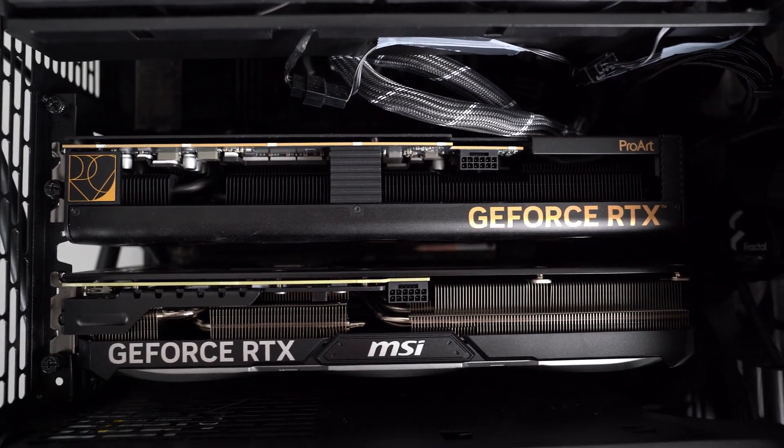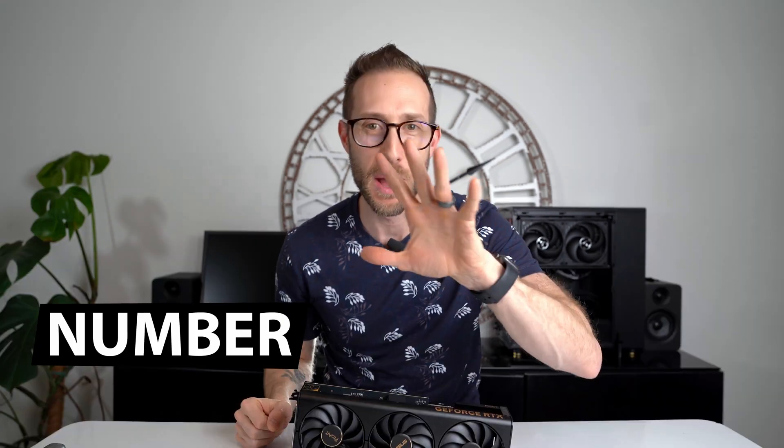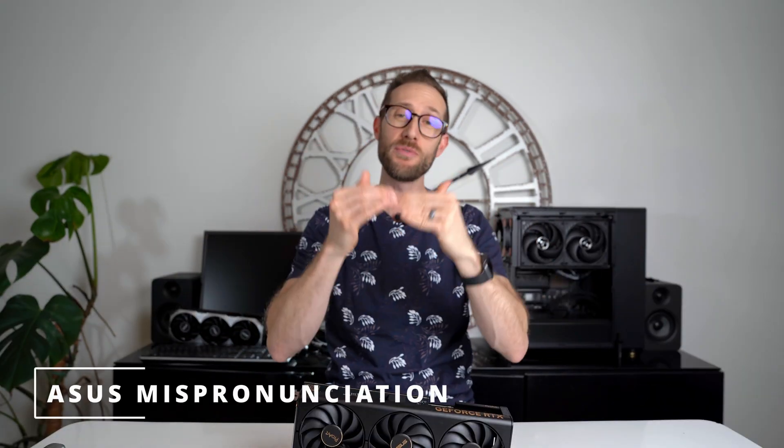Other cards are just too thick. I happen to have a ProArt B650 motherboard in my system, and I'll show you some B-roll of putting in multiple cards — it fits really well with even some breathing room. Number five — now let's talk about the elephant in the room. I have been mispronouncing ASUS my entire life. A-Zeus. After having a conversation with someone who's worked at ASUS for 15 years, I realized very quickly my mistake. My bad.